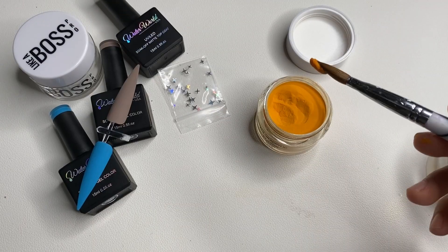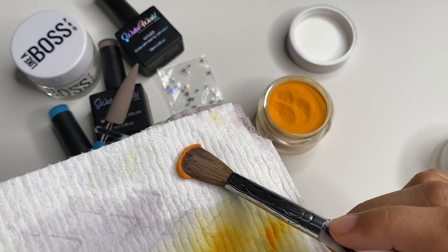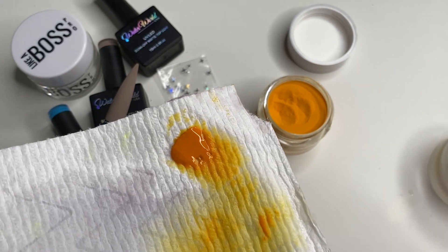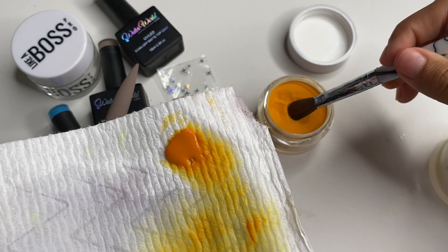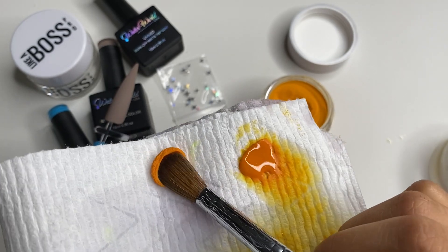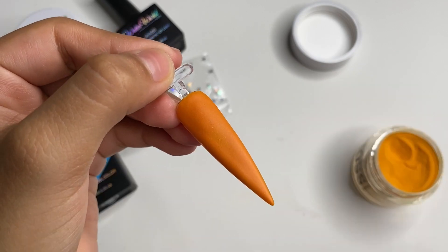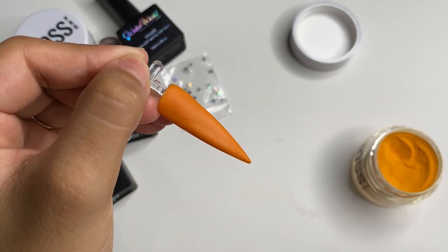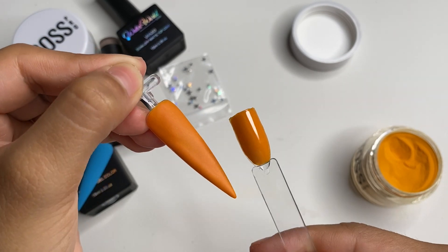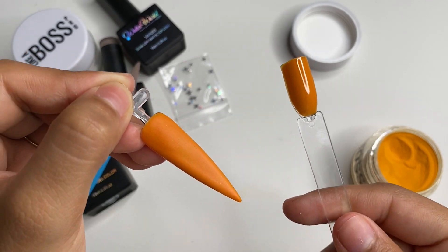To swatch it quickly on a napkin so you guys can see — this is what the 'Influencer' color looks like. Once it's dry it's super really pretty, and I love this color. It's definitely really pretty for fall. I cannot wait for fall and Halloween nail sets to come around.